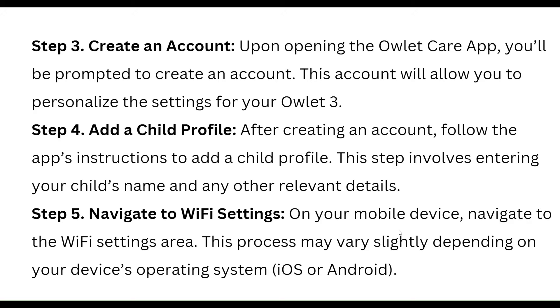The third step is to create an account. Upon opening the OLED care app, create your account. This account will allow you to personalize the settings for your OLED 3. After creating an account, follow the app instructions to add a child profile, which involves entering your child's name and any other relevant details.